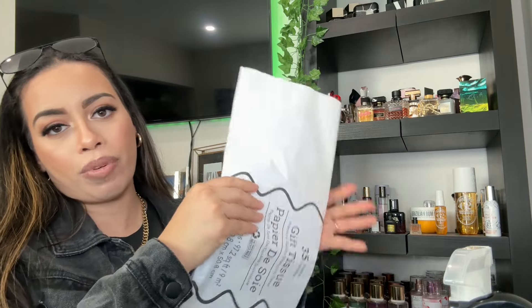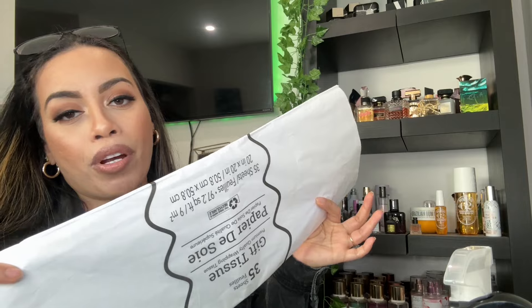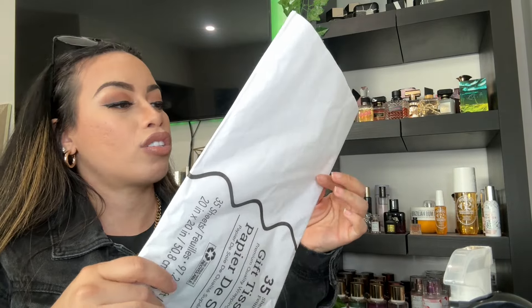I got this tissue paper, which is a must for me because I sell on Mercari and I like to wrap my things in cute paper. I also use it for presents and stuff like that.